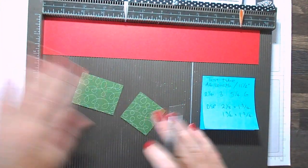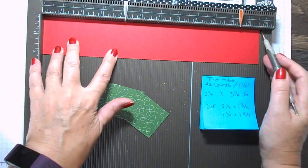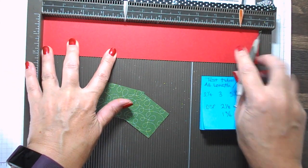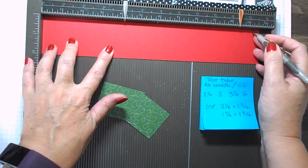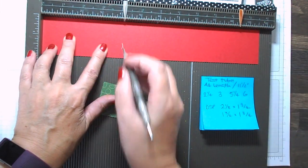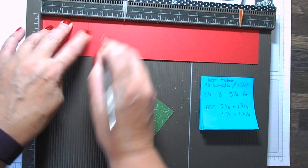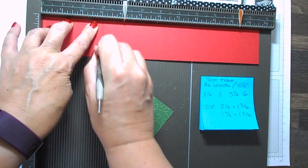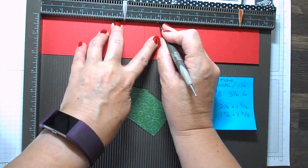We're going to start off with a piece of A4 length, which is about 11 and a half inches. You'll see that the actual length doesn't really matter — it's just how tall the back of the box is. Where we are going to score is at two and a quarter inches, three inches, five and a quarter inches, and six inches.